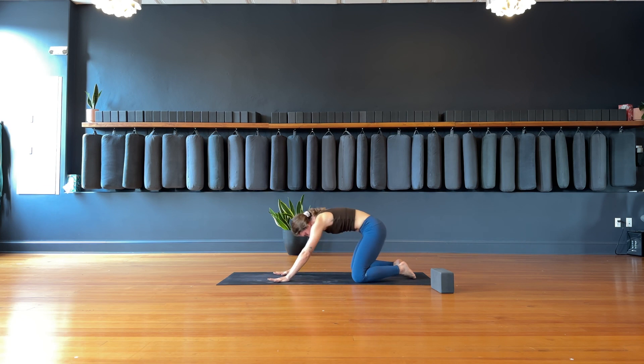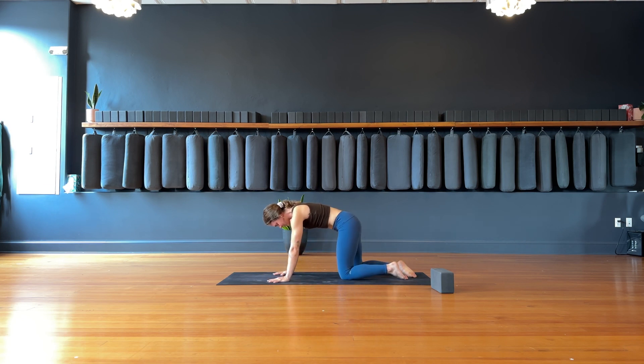Inhale, tabletop. Bring your shoulders on top of your wrists, knees to hip-width distance apart. Inhale, cow pose — drop the belly, lift the heart. Exhale, cat — round the spine. Inhale to a neutral tabletop position.